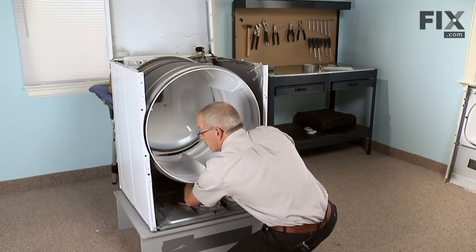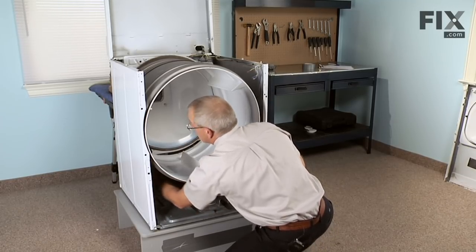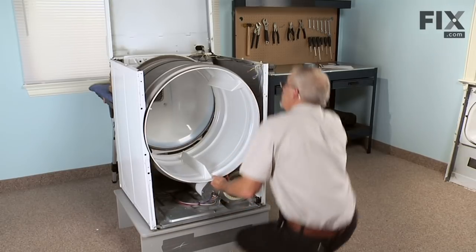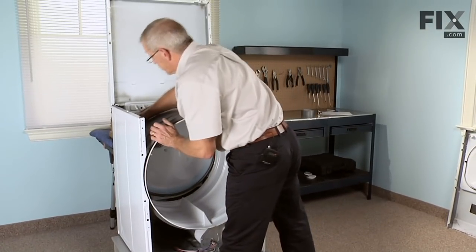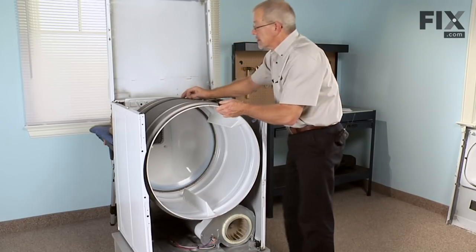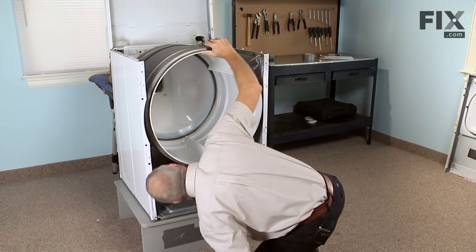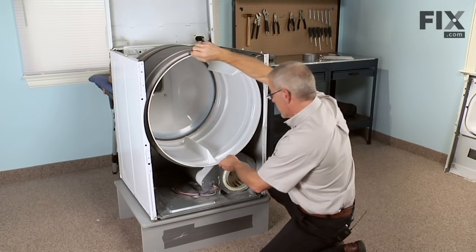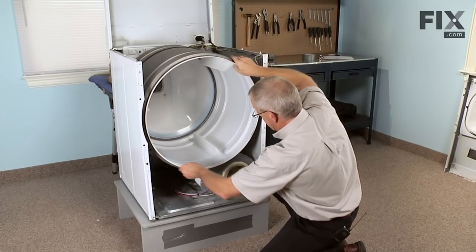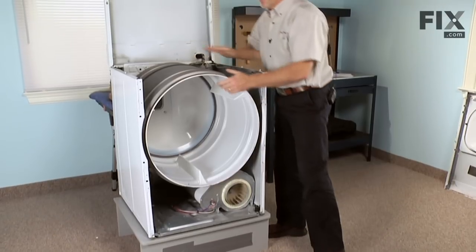Once you have the belt rolled around the idler pulley, feel the belt and make sure it's laid properly against the drum on both sides with no twists in it. Lift the drum up onto the rear drum rollers into its natural position. Check the belt again — make sure it's not caught on anything. Do a visual inspection; if everything looks fine, turn the drum clockwise and verify the blower wheel is moving. After a couple of rotations, check that it's tracking where it should be.